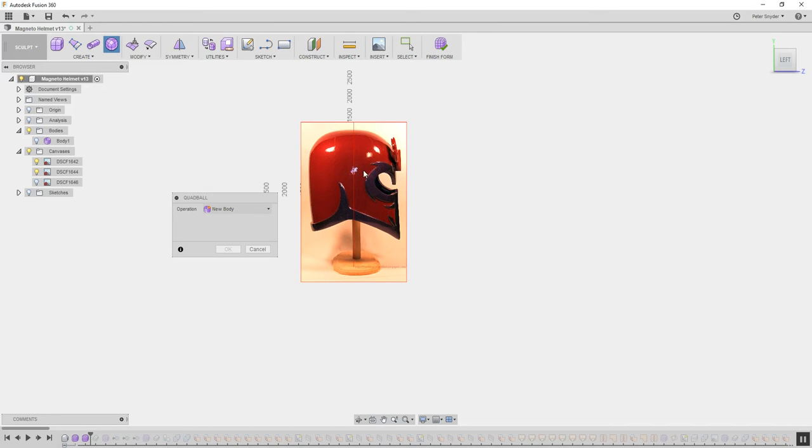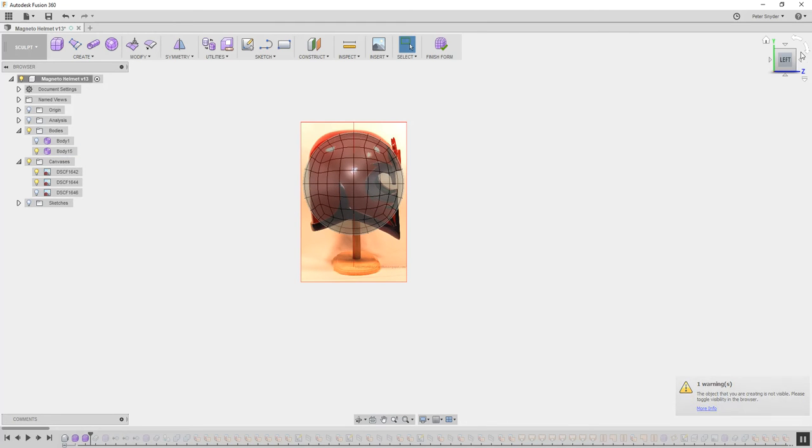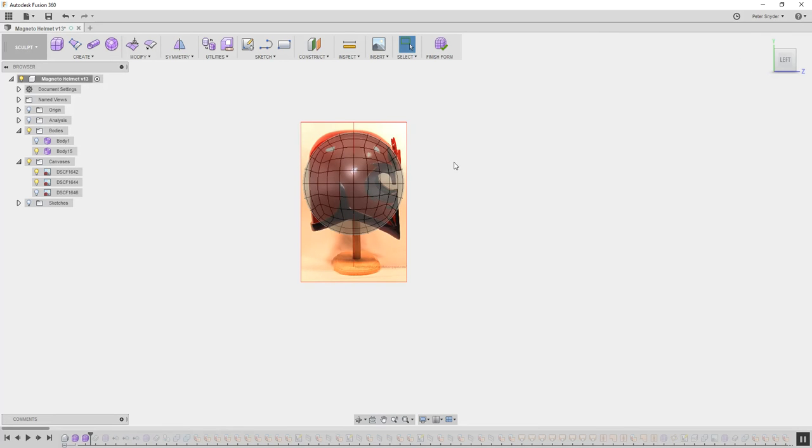I'm going to click here and I usually start out with 6 faces. You can see if I change it, the faces change. For 6 is a good number. I like to start with 6 — it gives me enough planes to be able to edit it. I'm going to place that there, and that will give me my ball that I'm going to work off and shape to match here.